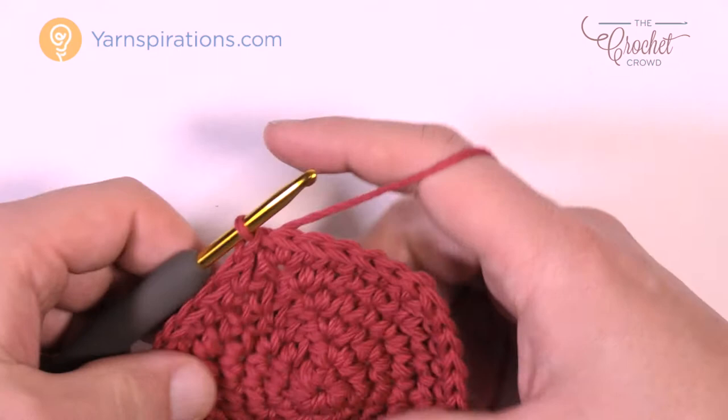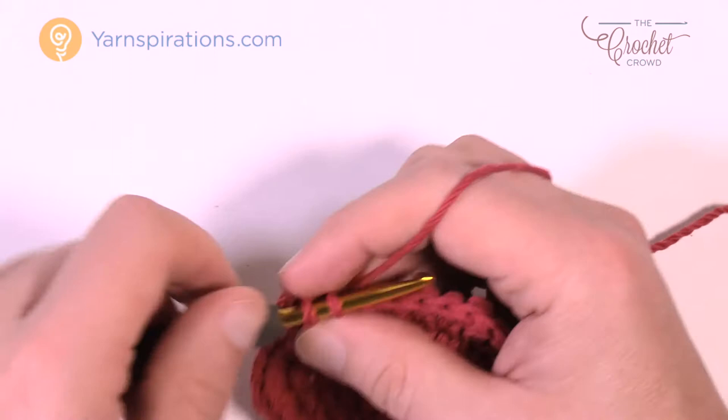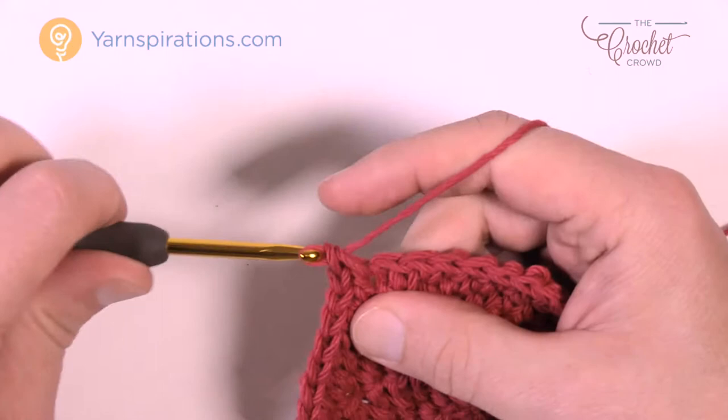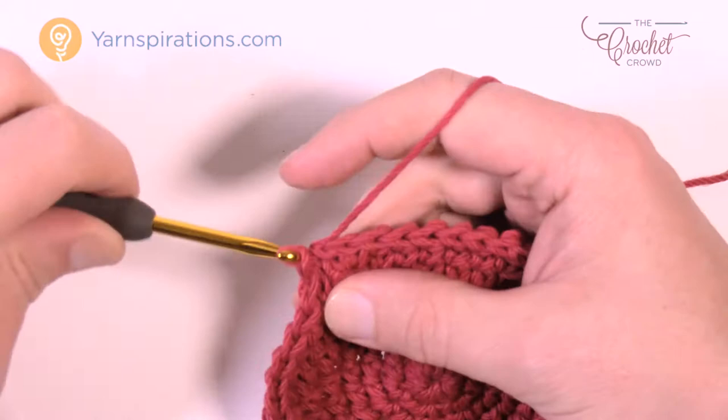Round number seven: chain up one, two single crochets in the first one — same as the last slip stitch — then the next five are by themselves: 1, 2, 3, 4, and 5. Then the next two are into the same one: 1 and 2. Do that for round number seven. Finishing up, there were five by themselves at the end, then join to the beginning single crochet.